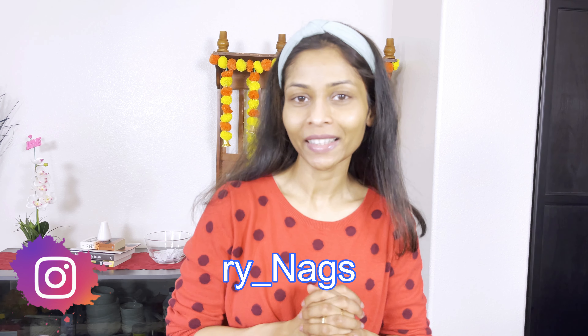Hi guys! Welcome back to Libeskandha Vlogs. You are very good and safe. If you want to take a look at the camera on bare face, you can already guess this video.